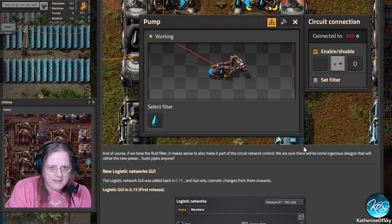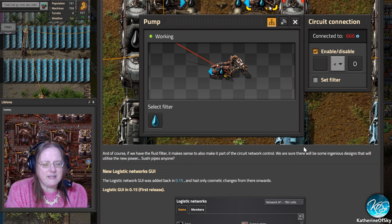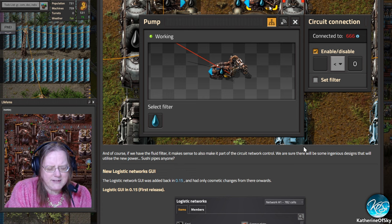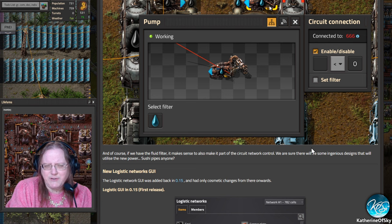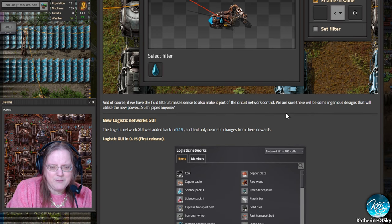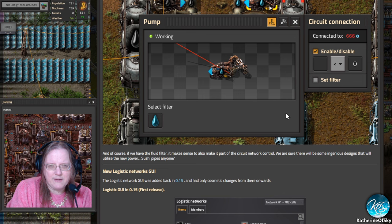They use one pipe for heavy oil, light oil, and petroleum, controlling the inputs somehow. I remember there was one done in a minimum amount of tiles — something like 10 by 13 — with a very long time-lapse of them building the factory. There was also a bigger one where they had a whole refinery that would just filter the things. This is super nice.